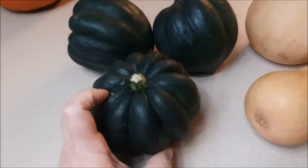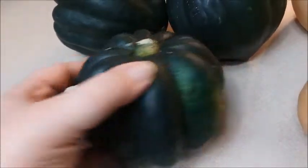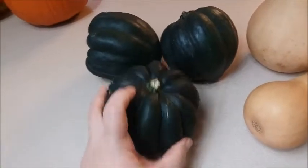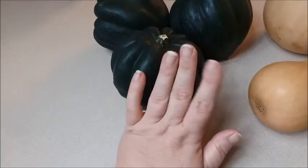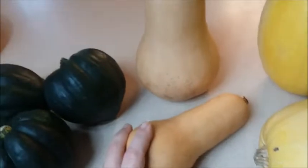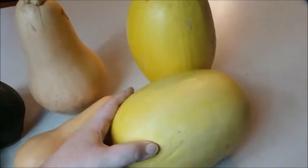The acorn squash recipe has lots of butter, which combined with the higher-carb squash makes it a crossover on Trim Healthy Mama — not an E meal. That's okay for Thanksgiving because crossovers are on-plan; you're just mixing fuels a bit with the higher-carb squash and the butter. For butternut squash, I'm going to show you our favorite simple roast.